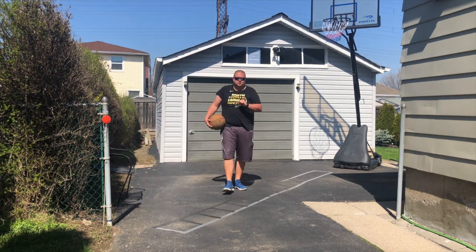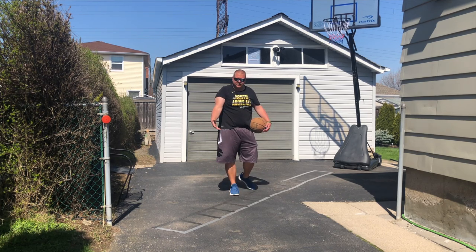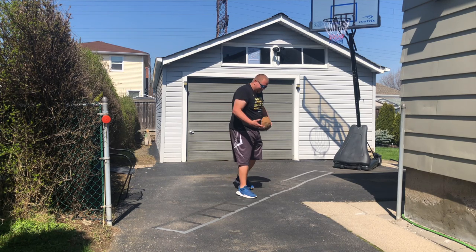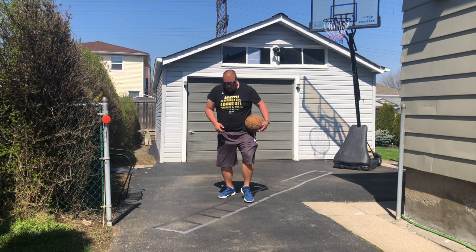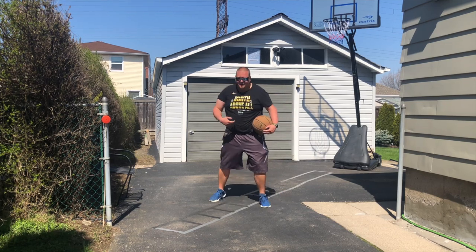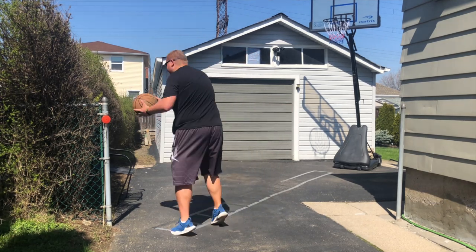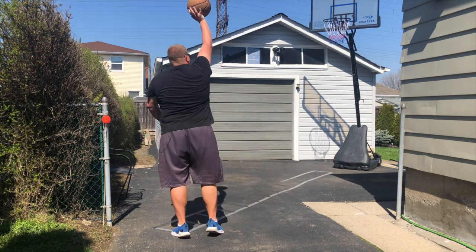The fifth basketball shooting drill is foot speed shooting. You can use a speed or agility ladder, or make your own. You can go alternating feet across the ladder, hopscotch going two in two out, or one in two out. Once you get to the end, you're going to do a reverse pivot, a jab step, come back and shoot the ball.